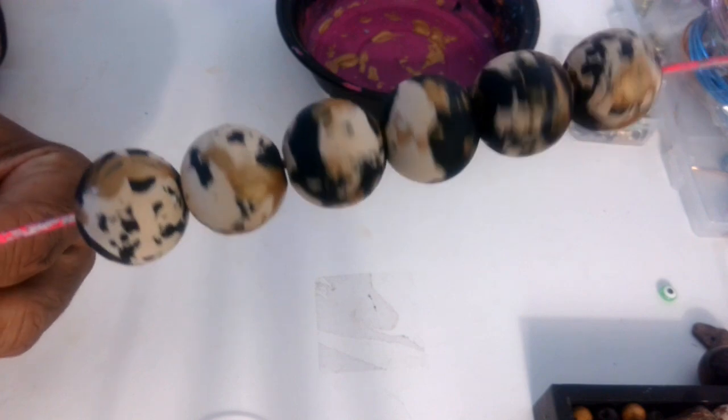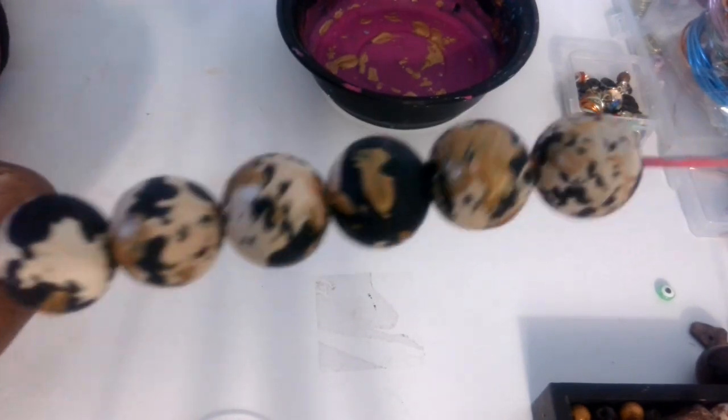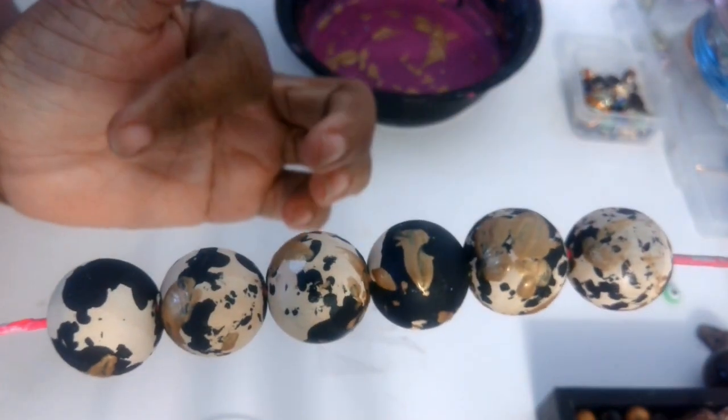I've got an event I'm going to this weekend, so I wanted to make a real special type of bracelet. This is what this looks like, and when I finish the bracelet I will come back and show you what it looks like so you can really get a look.